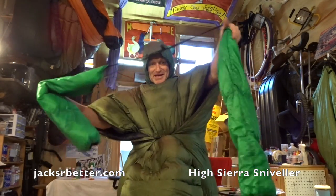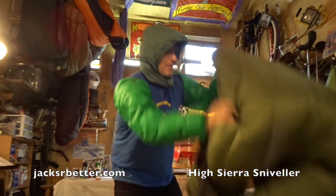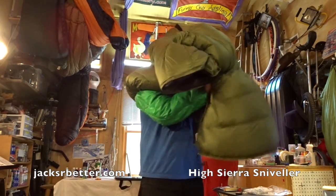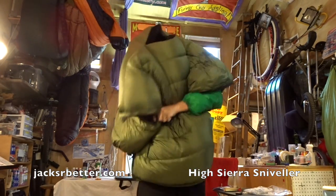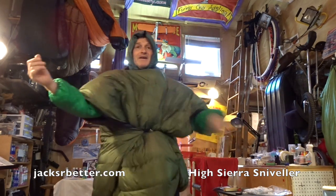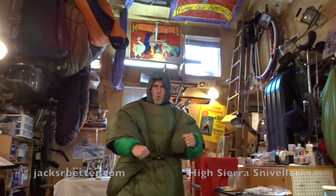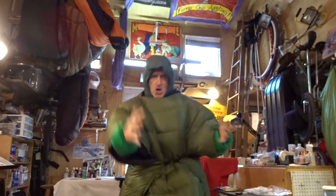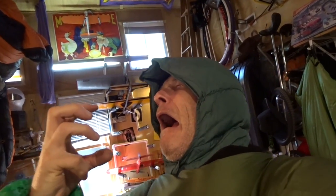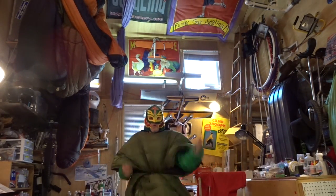Now let's put on the Jacks or Better down sleeves and complete this ensemble. Okay, now I got my sleeves on. Now you put this sarape back on and you're the Incredible Hulk, man.